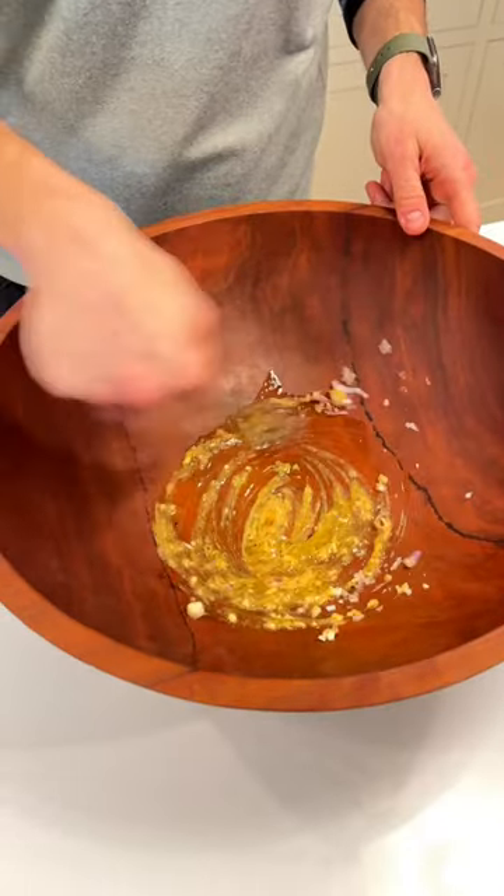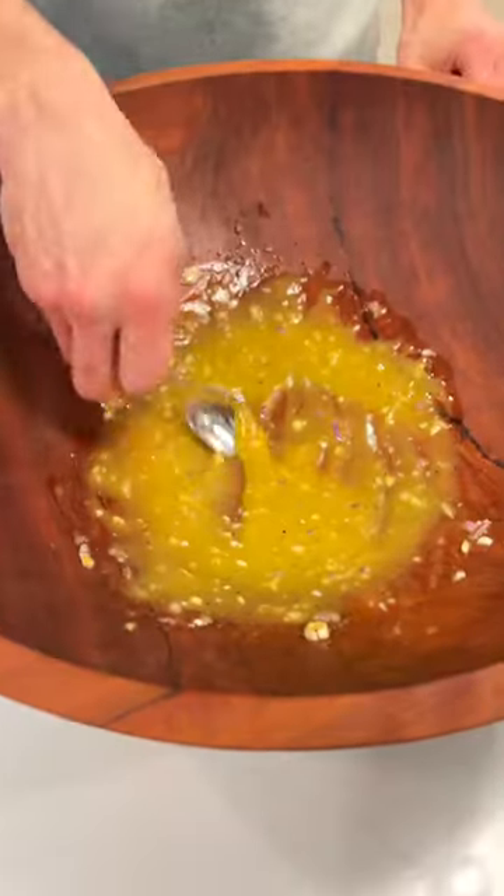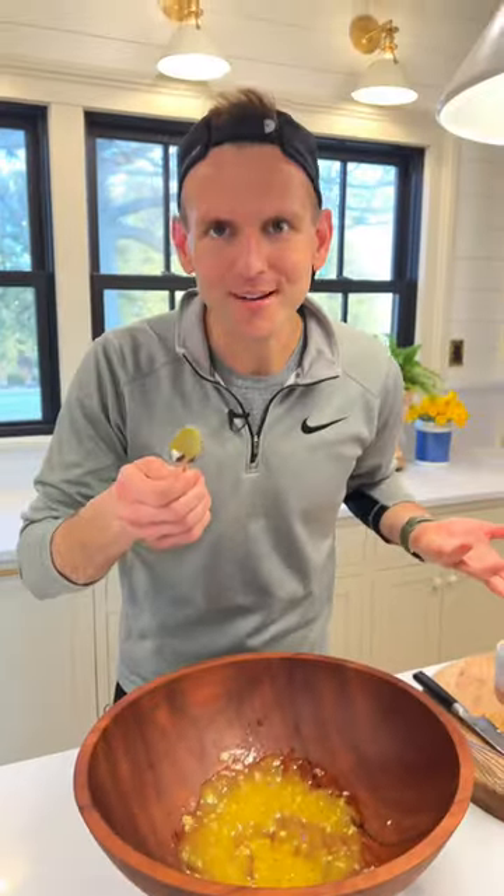Whisk it up. Start drizzling in about a third cup of oil. Let's taste it to make sure it's good. Oh, that's a winner.